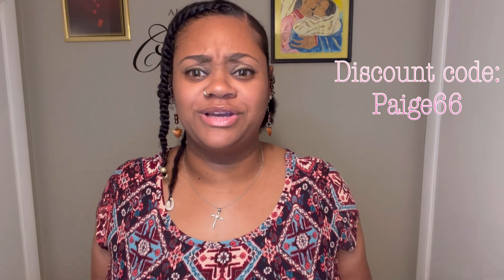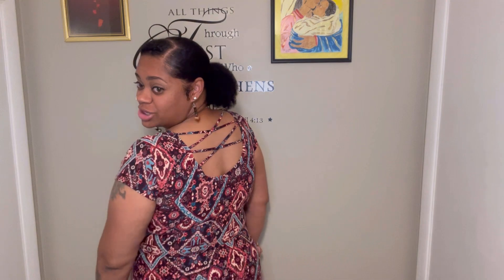It has everything popping in the right areas and everything snatched like it should be. I definitely recommend trying this company if you're looking for that snatched look this summer — for dresses, tops, whatever you want to wear. I would recommend trying them out. As usual, I'll put all the information in the description box so y'all can go check them out. Let me know what y'all think, tell them iHeartPage sent you, and until next time — bye!